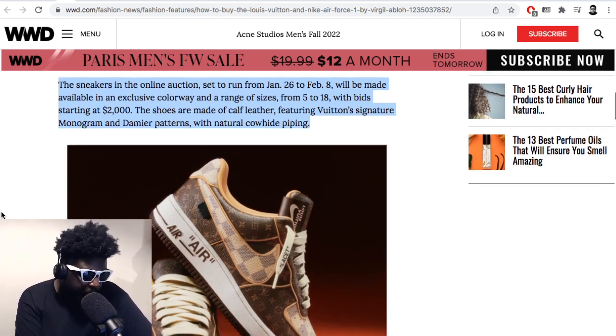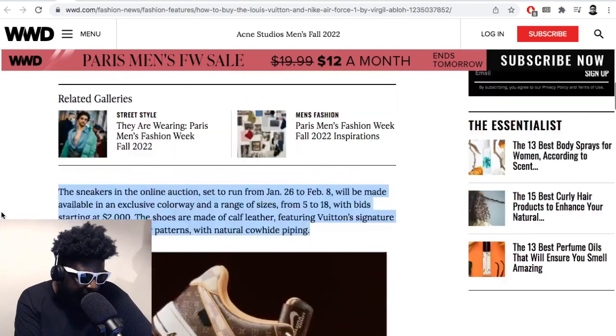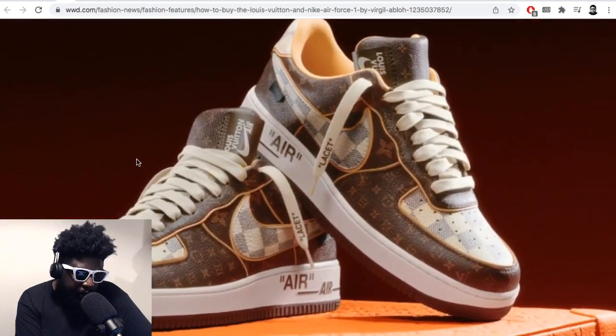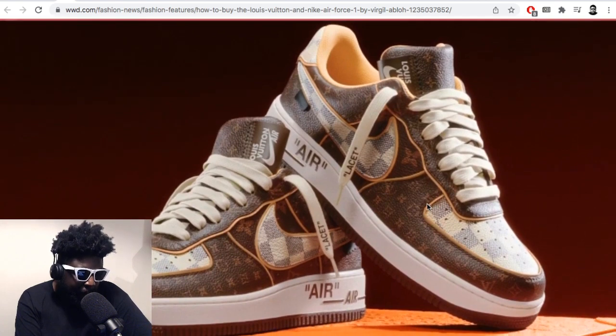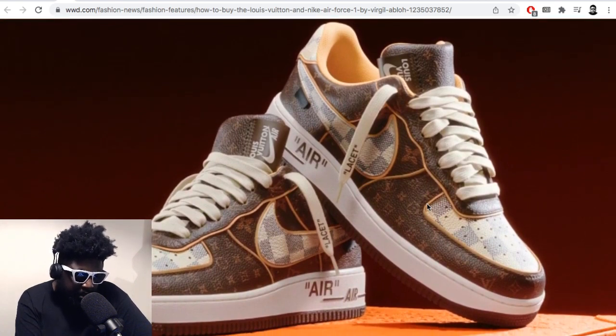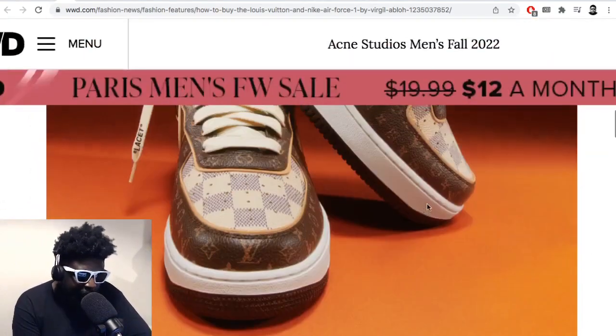He did really well with Nike through the Nike 10 project, so he earned a lot of kudos and bargaining power there, and the Louis Vuitton people clearly loved him too. Featuring the Vuitton signature monogram and Damier pattern with natural cowhide piping — the limited edition ones are absolutely beautiful. The piping, the Louis Vuitton leather — these are probably going to feel amazing. Though I'll note that high-quality leather Air Force Ones are like bricks — really heavy on your feet.